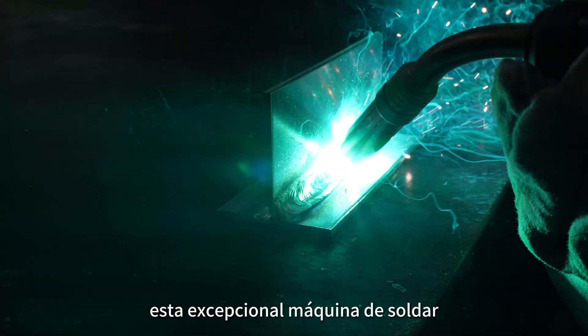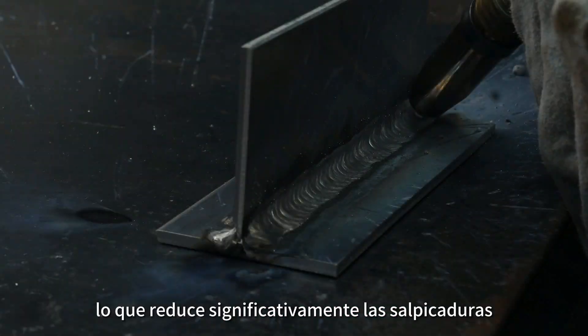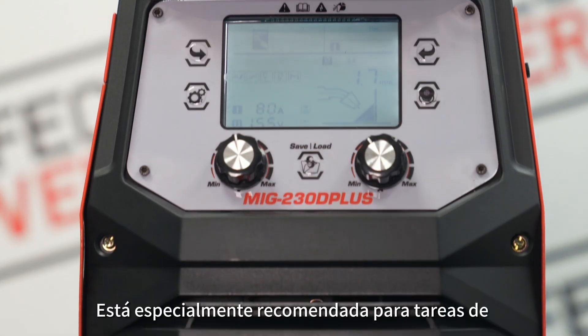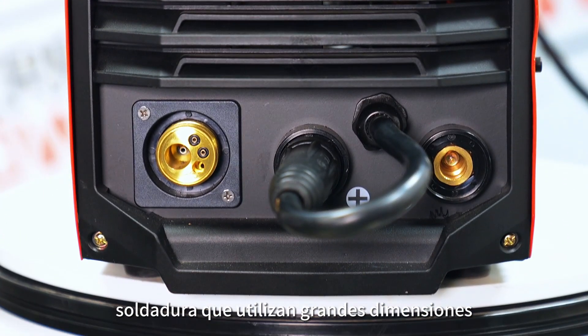esta excepcional máquina de soldar garantiza una alimentación de alambre estable y un arco estable, lo que reduce significativamente las salpicaduras y minimiza la necesidad de esmerilado posterior a la soldadura. Está especialmente recomendada para tareas de soldadura que utilizan grandes dimensiones.